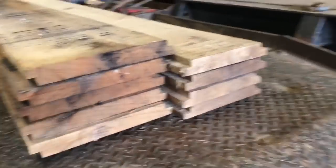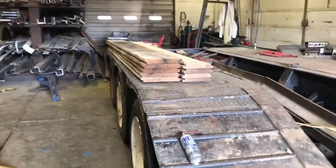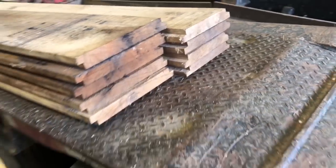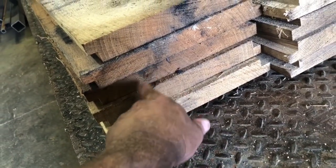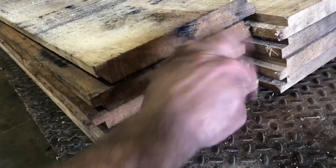You've got the dado blade on the table saw. So you're basically seeing the two logs right here — this was the first log and this was out of the second log. They live-sawed them instead of boxing the heart. See where the heart is on this? See how the growth rings are? Normally we box the heart — we keep the heart, flip, cut, flip, cut, flip, cut.